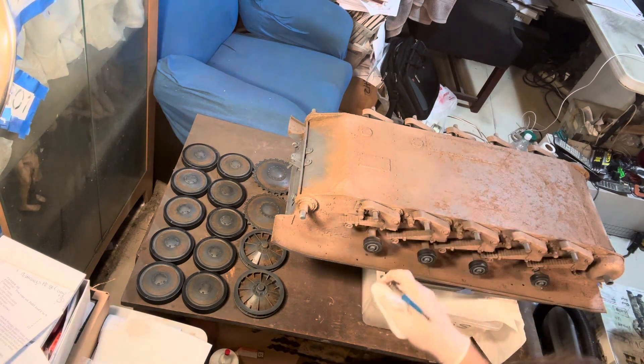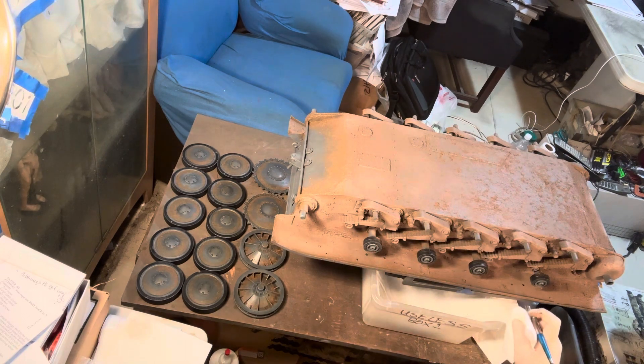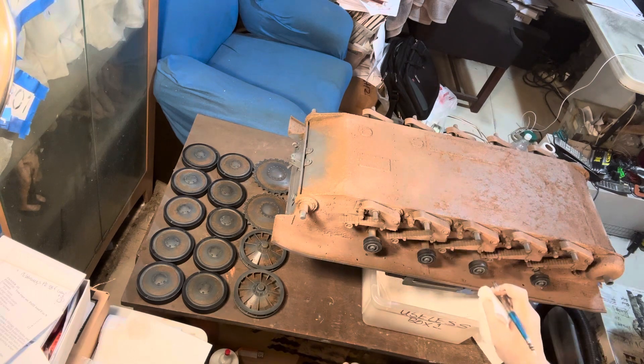It doesn't have to cover everything, because at least in my way of viewing painting and weathering these vehicles, uniformity is your enemy. You want variety.